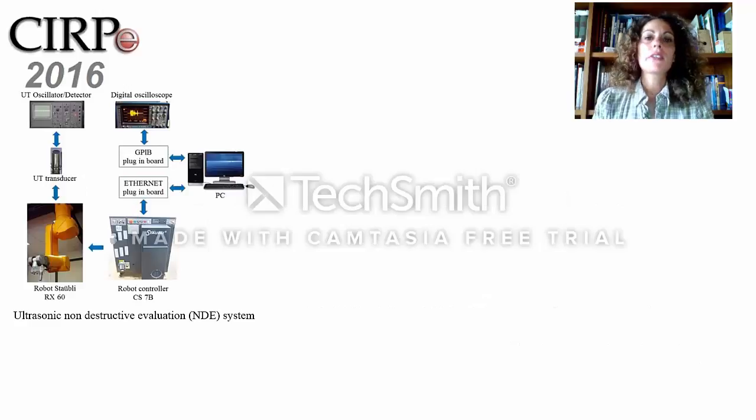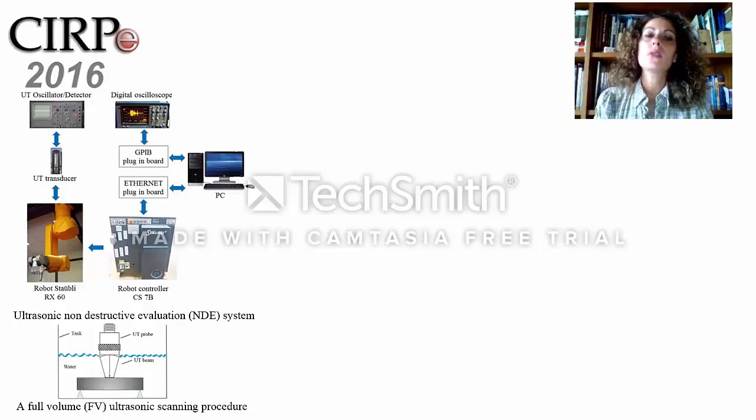The Ultrasonic Non-Destructive Evaluation system described in this paper was developed at our laboratory. In this system, the ultrasonic probe is displaced by a six-axis robotic arm in order to detect the entire ultrasonic waveform.